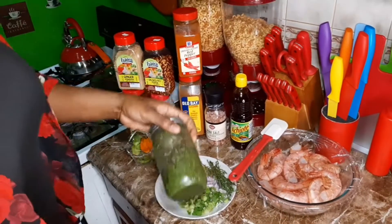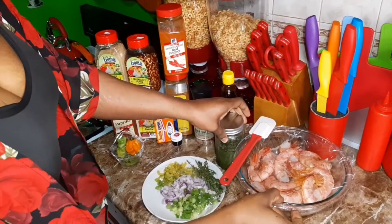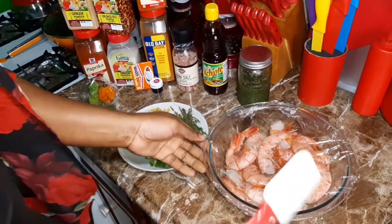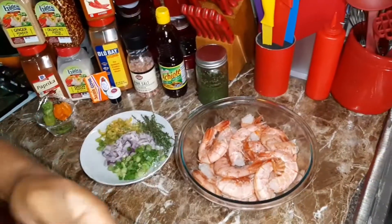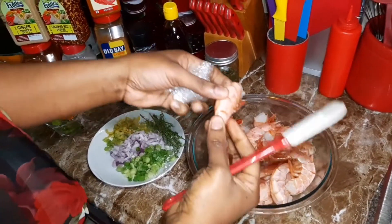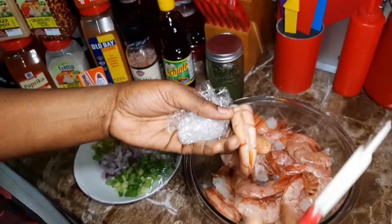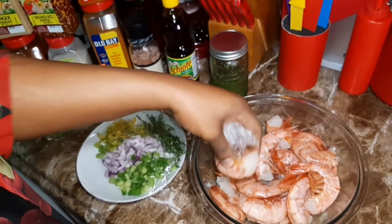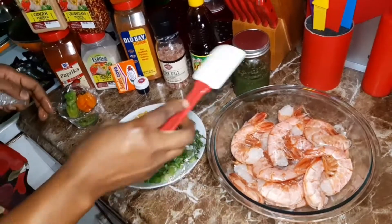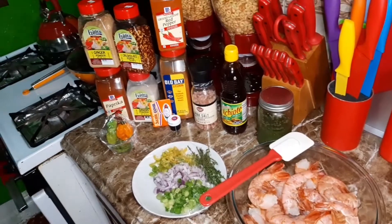I forgot my green seasoning because I made some the other day, so I'm going to use some of that too. This is my shrimp — already washed and cleaned. I took off the eggs and burst the back of the shell to clean it, because you've got to get rid of that vein. Let me go get my apron and come back and show how I'm going to season the shrimp.